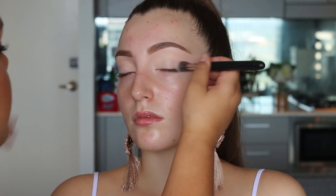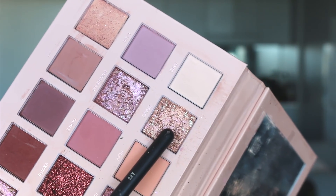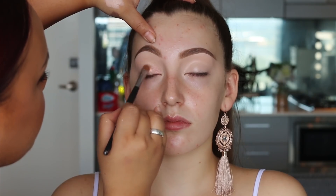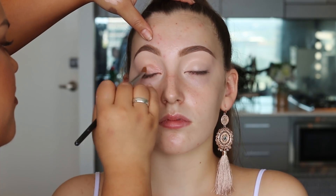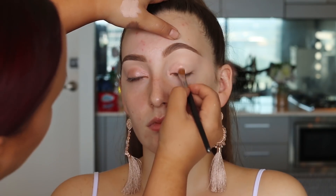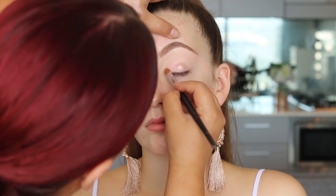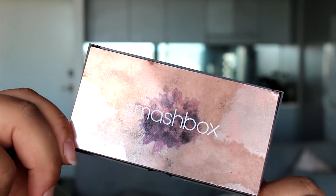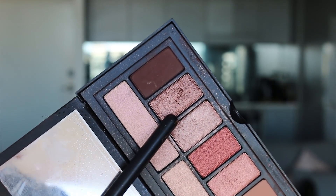Today I'm using the Huda Beauty Nudes palette. We're going to dip into the shade Crave and apply this all over the eyelid using a flat shader brush. I've been obsessed with this palette — it's such a stunning palette and I think everyone needs it because it has all your nice blush pinks and purple shades.